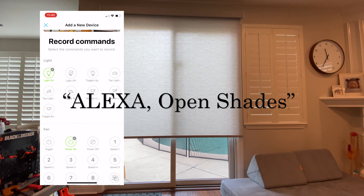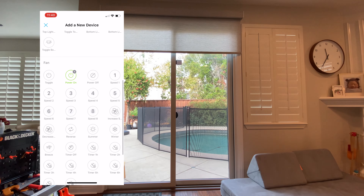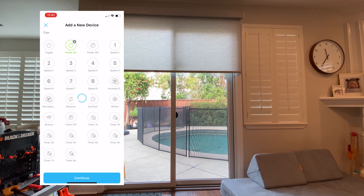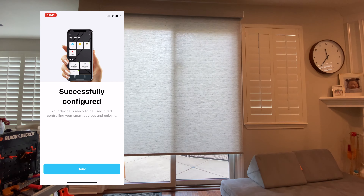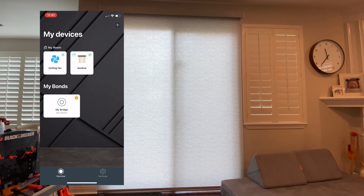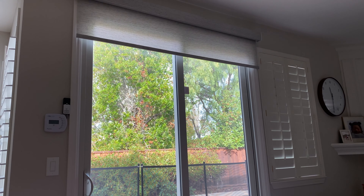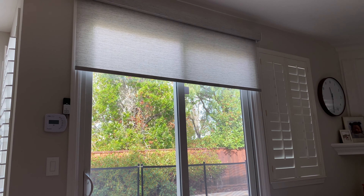One of the other neat features with the Bond is now that you have internet connectivity to your shades, you can tell them to go up or down at a certain time of day — for example, open every morning at sunrise, or close every day at 4 p.m. to block that afternoon sun and keep your house cool. And using Alexa or Google, you can even tune it so that at a certain temperature it opens or closes. The possibilities are endless once you are connected to the Bond.